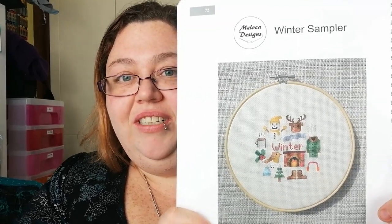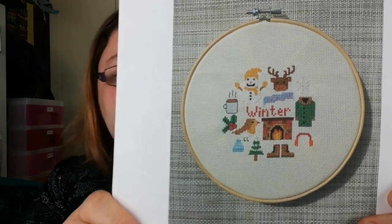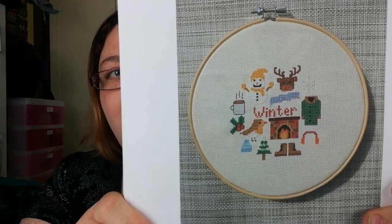We have Moloka Designs — winter sampler. There we go, winter-themed things on there: snowman, reindeer, snowflake, little fireplace — all cozy!